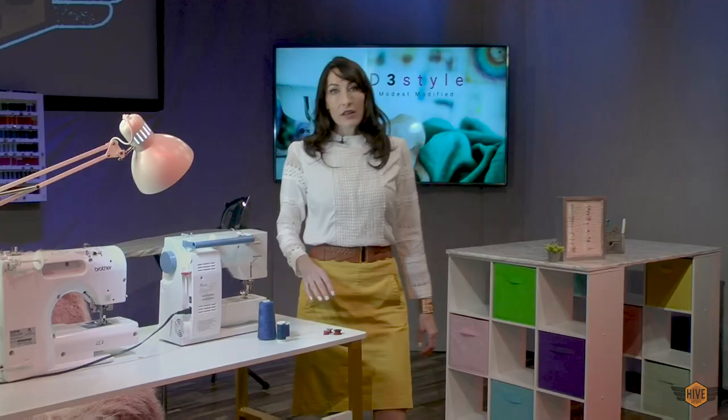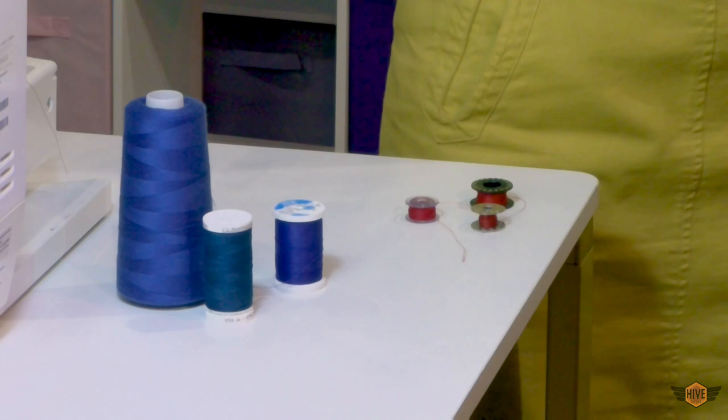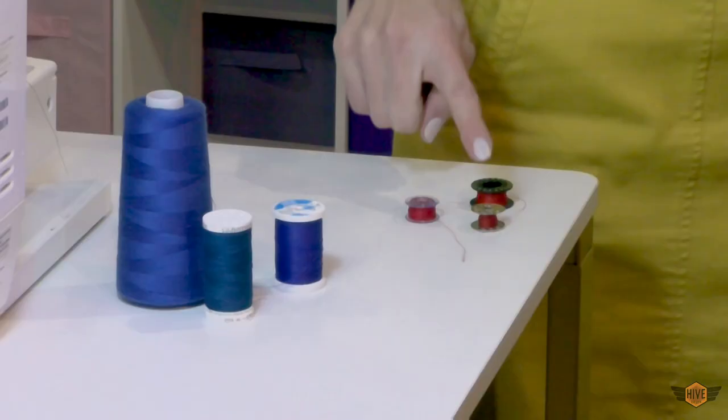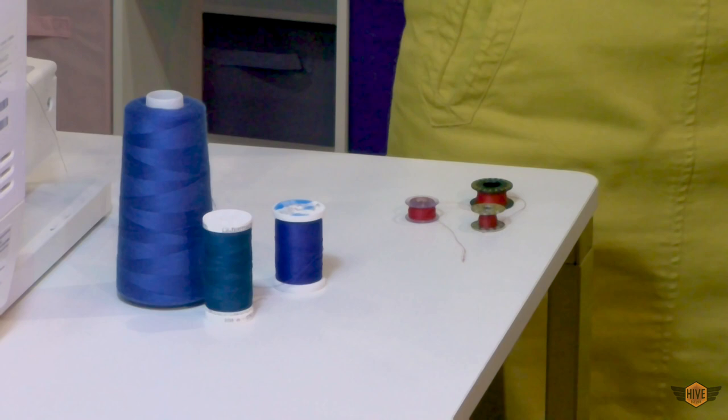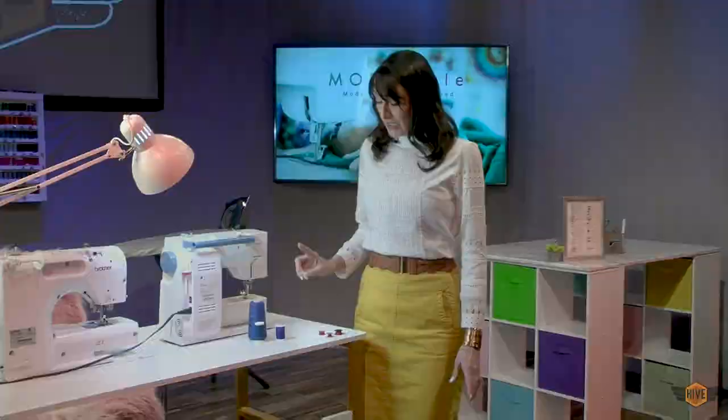So let's talk about spools and bobbins for a second. Both thread and bobbins come in a variety of sizes. Whatever spool size you can fit on your machine you're fine to use. However, bobbins — you need to use whatever bobbin came with your machine. If you are unsure, like if it was a hand-me-down gift, you'll need to look up online what bobbin is best for your machine.